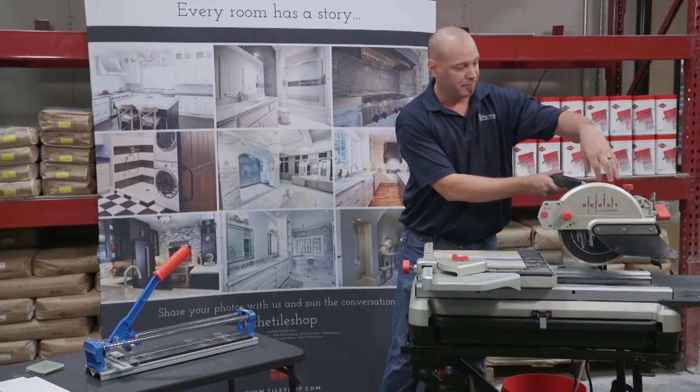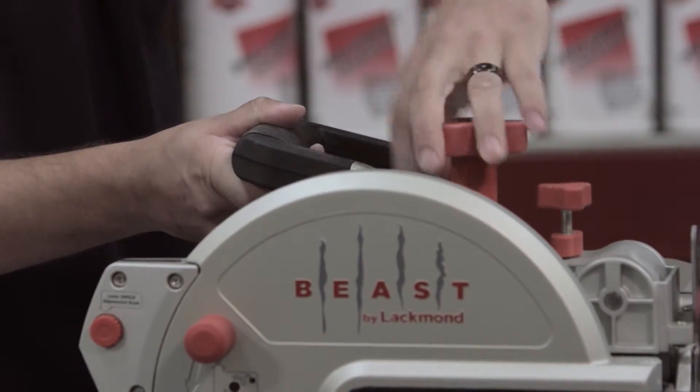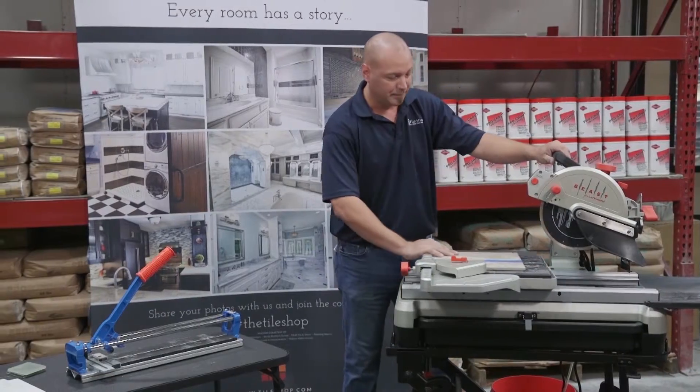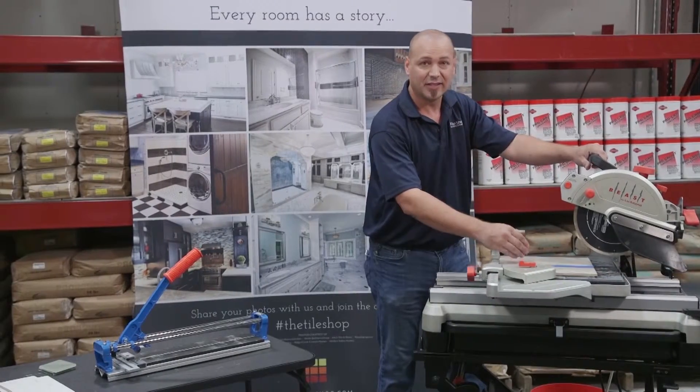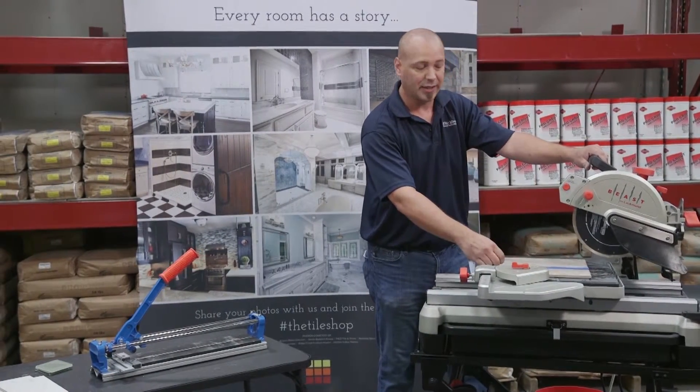You have a plunge option. Simply unscrew, raise it up, bring your tile in, and plunge straight down. This is nice when you need to get into the tile to cut without starting from the edge.